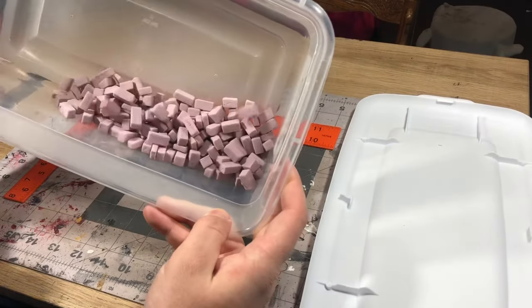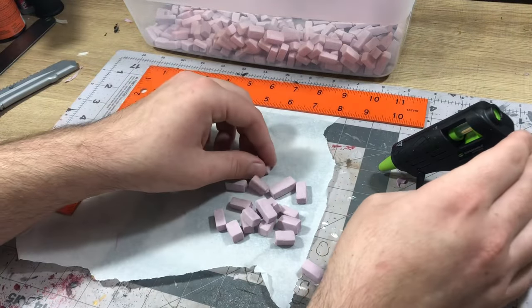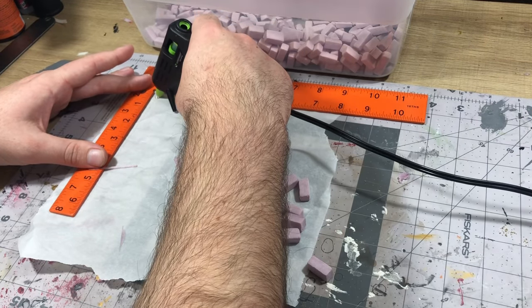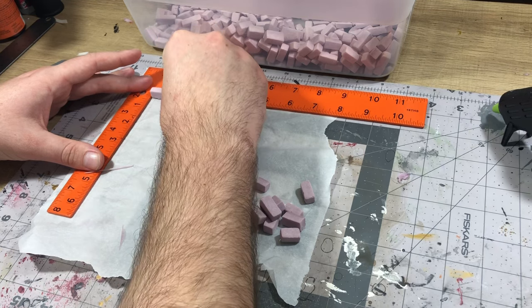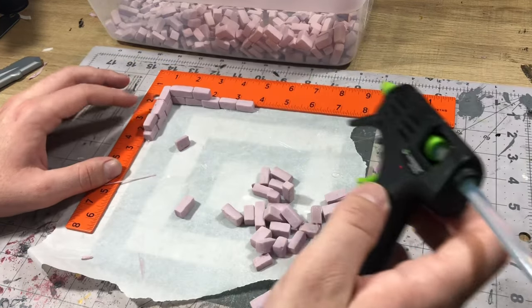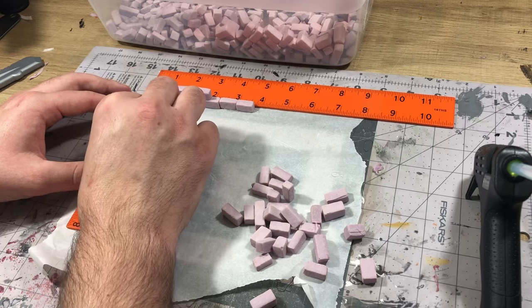The first thing we're going to do is make up some more bricks and start placing these bricks down onto some parchment paper along with a square. For this first section, I put a line of glue down and began gluing those in place along that square to make sure everything would line up correctly.